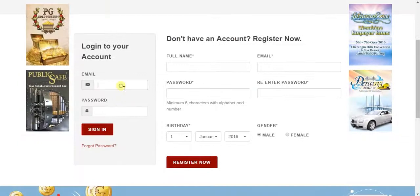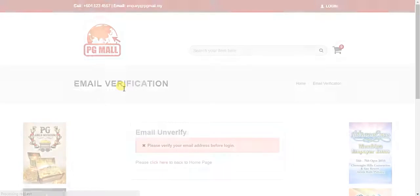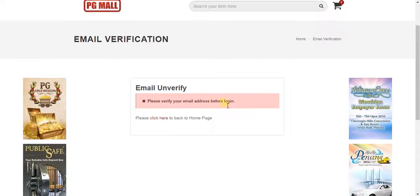If you try to log in, it will show you that you need to verify your email before logging in. So you still need to go to your email and verify it before you can make any purchase. Thank you very much.